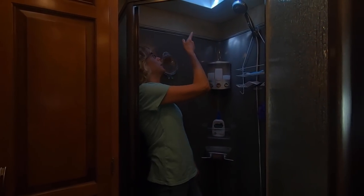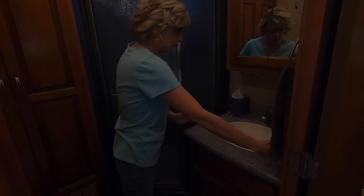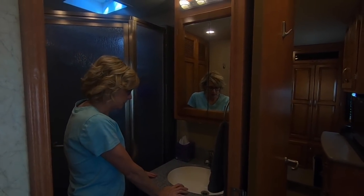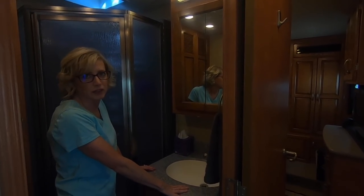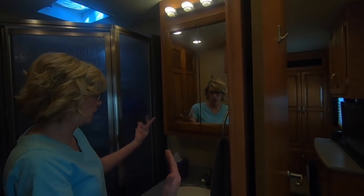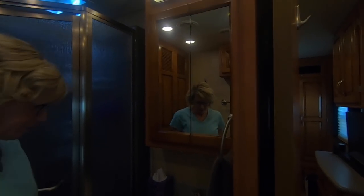The sink vanity is about as small as the bathroom. As a woman who uses makeup and does her hair, that was probably one of the things I had to get used to, but we adapt and make it work. I just have a small makeup bag, taking out what I need when I put on makeup — same with the hair dryer and curling iron, just one at a time. We have storage up above and a medicine cabinet, storage down below, and an electrical outlet. There are controls for the Fantastic Vent here as well.